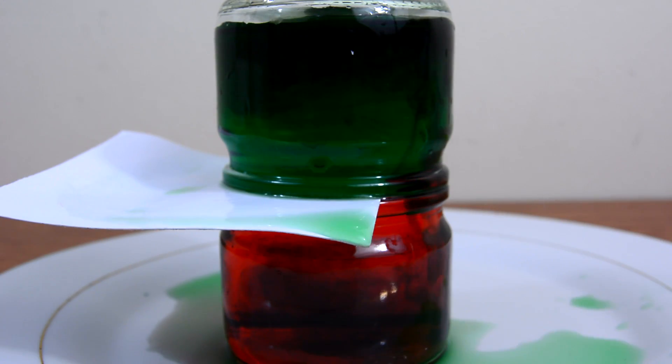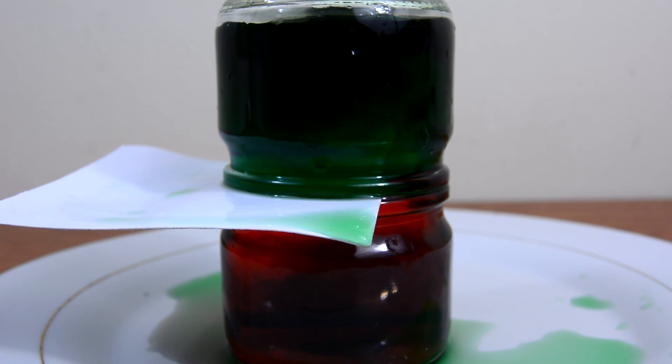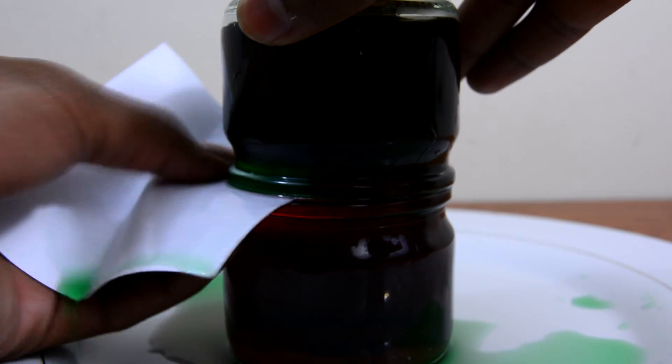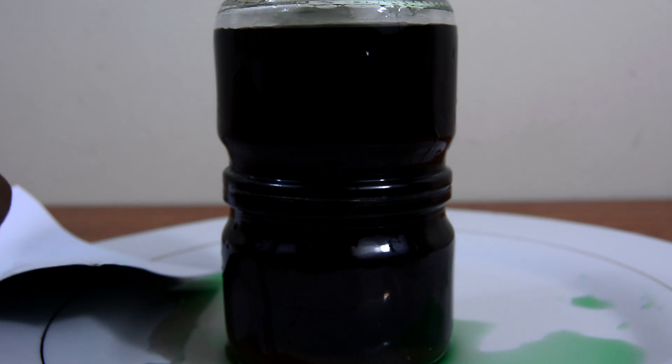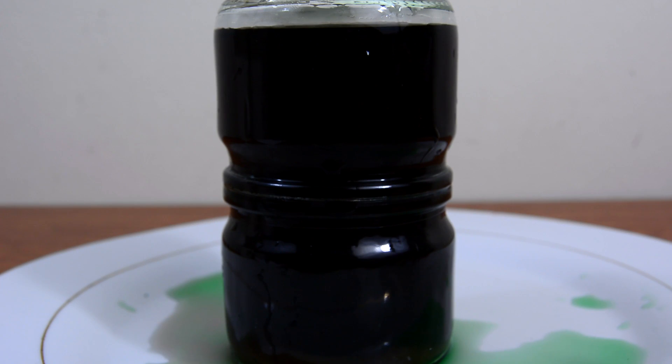As you can see, the cold water is mixing with the hot water. Cold water is more dense than hot water, so cold water wants to sink to the bottom and the hot water, being less dense, wants to float to the top. As you can see, all the water has mixed together and you can no longer tell the difference between the green and red water.